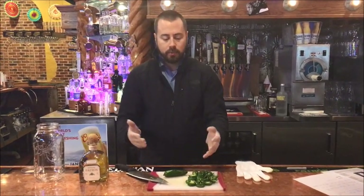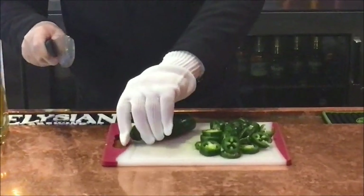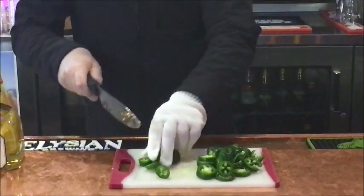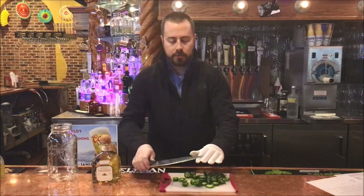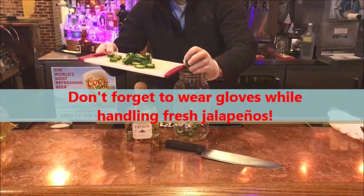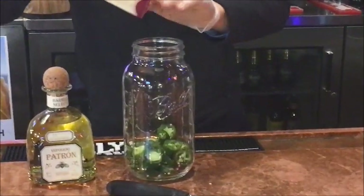We're going to use our cutting glove. With the jalapeño, we'll cut off the ends, get rid of those, and then slice them into rings. I already pre-sliced some of these just to make it quick. Once we're done with that, we're going to use our ball jar. Go ahead and put them right in the ball jar, and make sure you get the seeds in there as well, because that's what makes the heat.